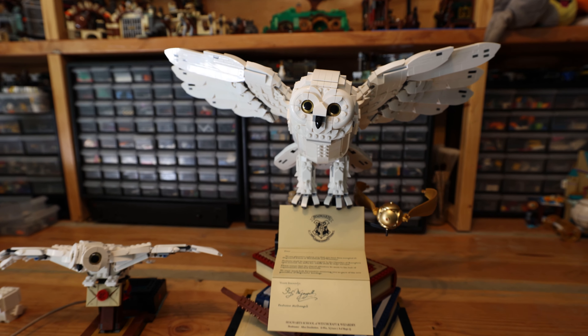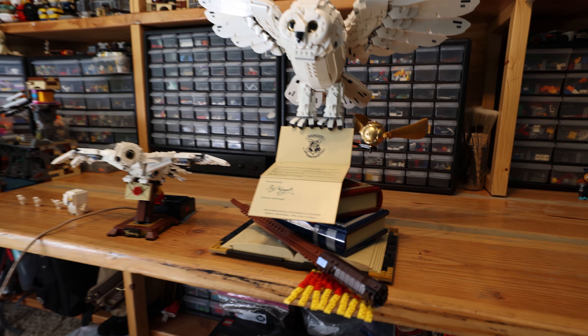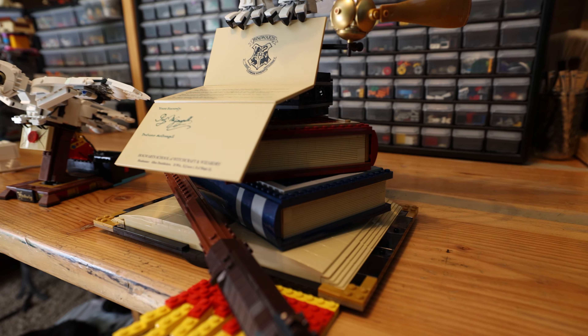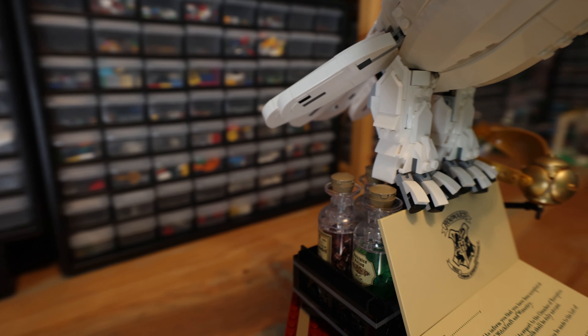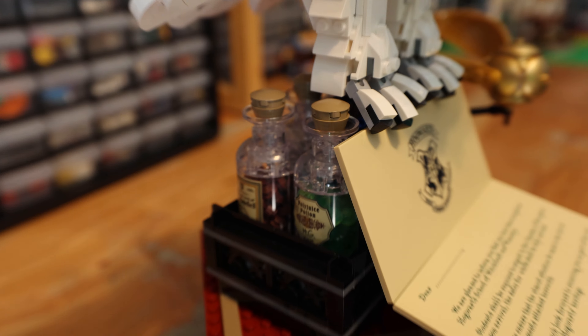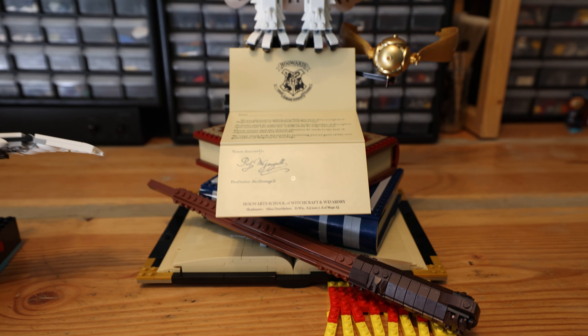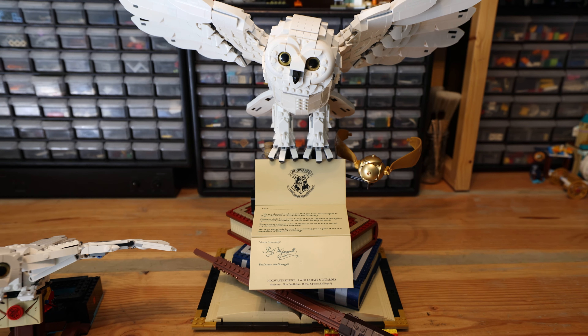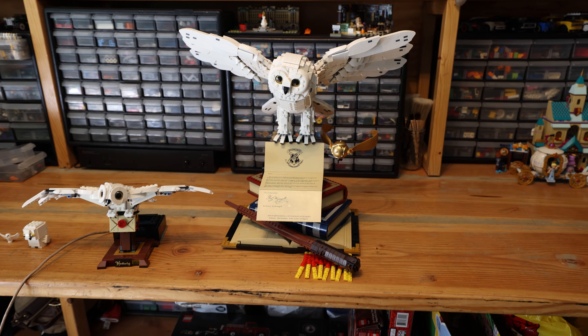And the final Hedwig model is the newest one of them all — it came out about a month ago. The cool thing with this is the platform and stand features a whole bunch of different little tributes to Hogwarts. We even got some potions and potion ingredients in the back. But definitely the crowning piece of that whole build is Hedwig on top — that just looks pretty amazing.